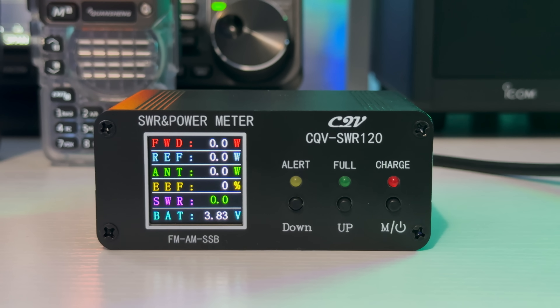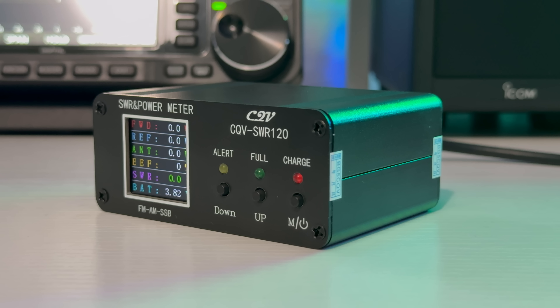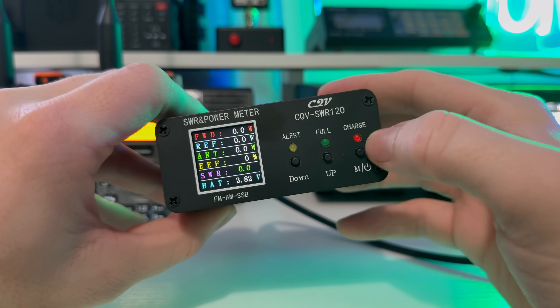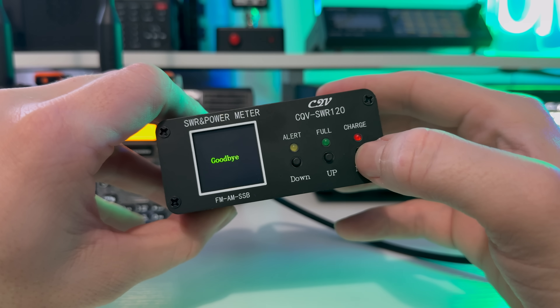This meter is linked below because it's really handy. It covers 1.8–54MHz on FM, AM and SSB, and is battery powered. It's good from half a watt up to 120 watts, and 200 watts at SSB very briefly. It has an alarm to warn of excessive power inputs, and multiple layouts to show forward and reflected power, your SWR reading, and output power of your radio.